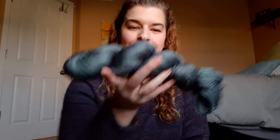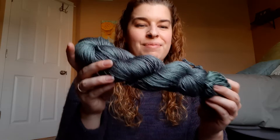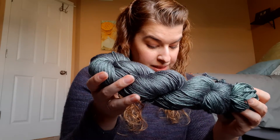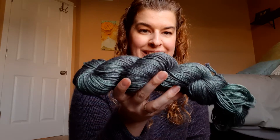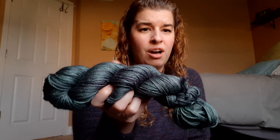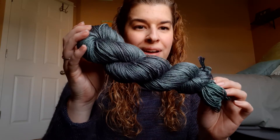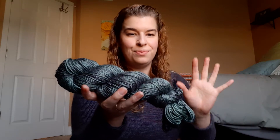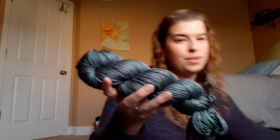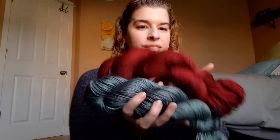Then we have White Pine — my other Christmassy color. This is the 50-50 blend: 50% Superwash Merino, 50% Silk, which is why you can see that beautiful shine. There's quite a bit of silk in this — it's very, very soft. This is 100 grams. If you want traditional Christmas colors, Scarlet and White Pine would be my picks. White Pine has silk, Scarlet does not, so you can see this one is much shinier. That's White Pine.